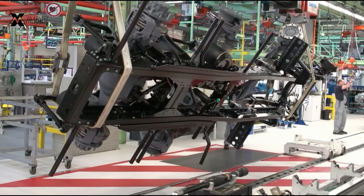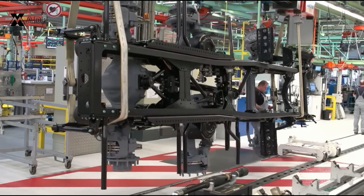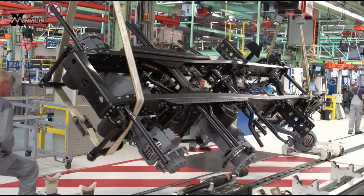Because the chassis is built upside down for easier access, it is carefully flipped to its correct position before moving to the next phase. This step is critical for safety and precision, ensuring that every connection is properly aligned.